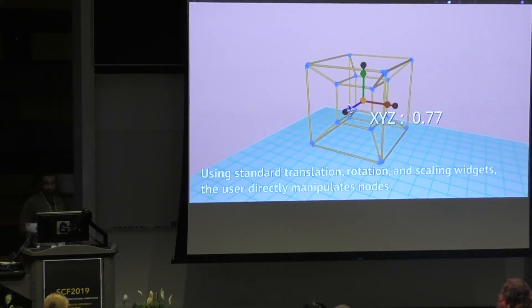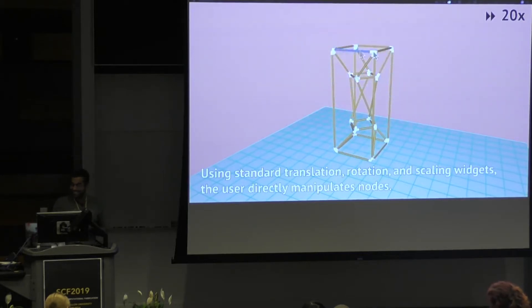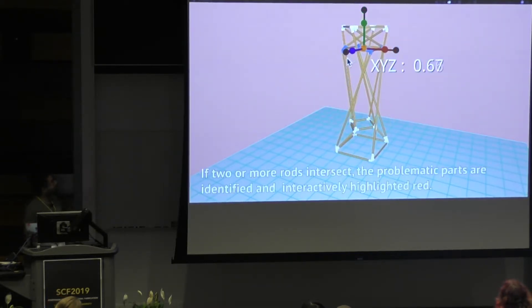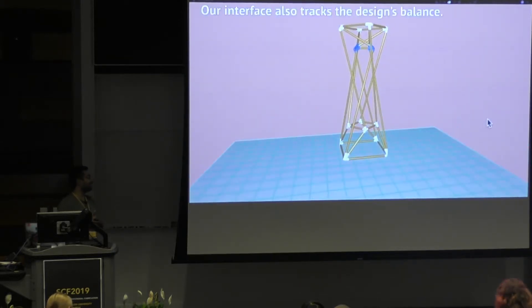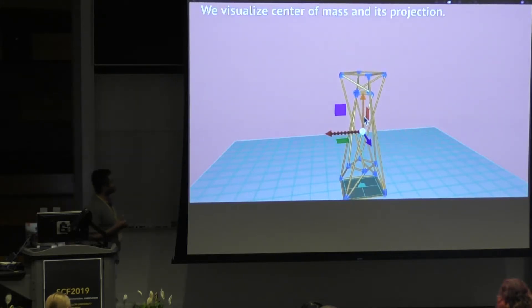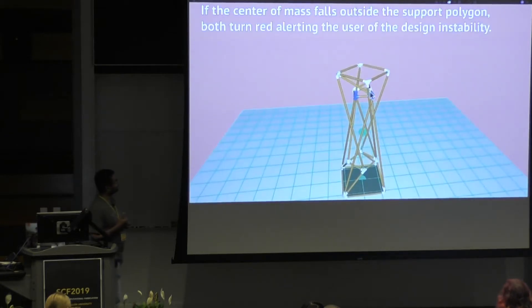Rod Steward is a steward for your rods. It ensures that the geometry you build is physically fabricable by detecting intersections between rods and gives you real-time feedback about the stability of the system. If you move the center of mass too much, it tells you that. So Rod Steward tells you everything.